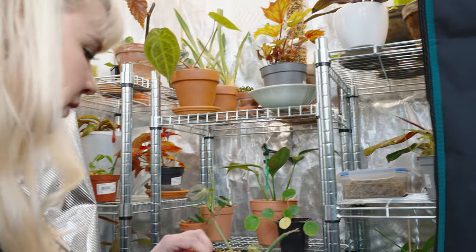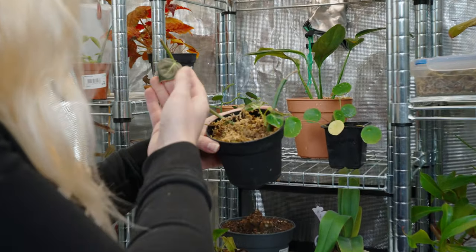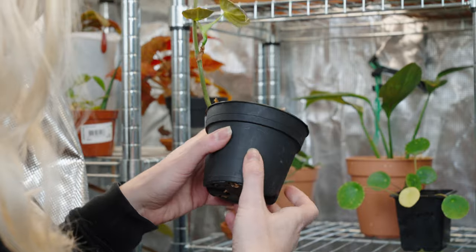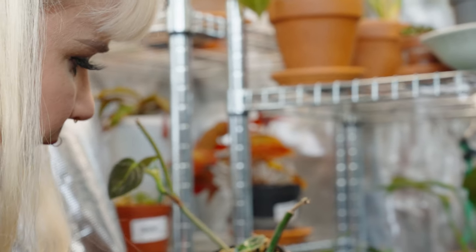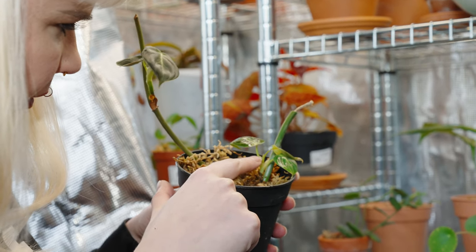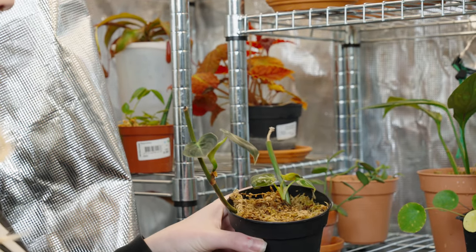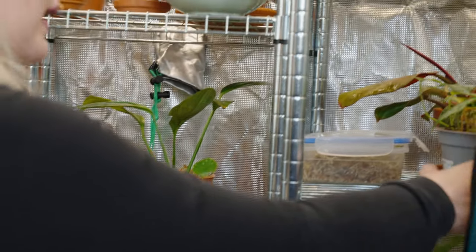These are actually two Philodendron melanochrysum cuttings. They're doing okay — this is one of the newest leaves, really tiny. I can see something cooking up over here, so it is working on a new leaf, which is great. This other cutting has one weird leaf and there's also a really tiny leaf emerging. These melanochrysum cuttings are actually looking way better than the other one I have.